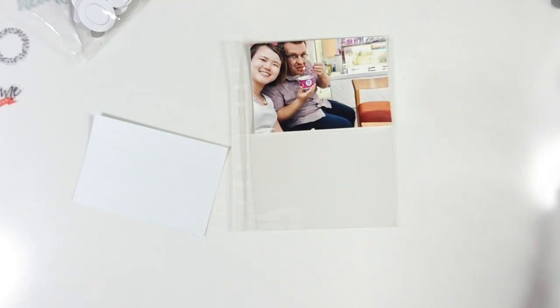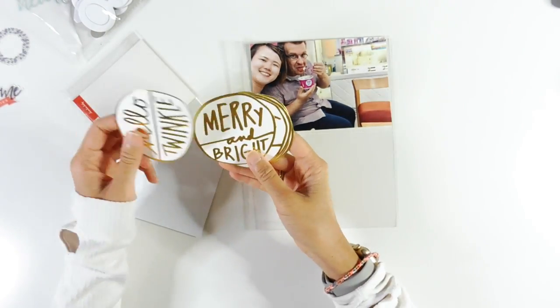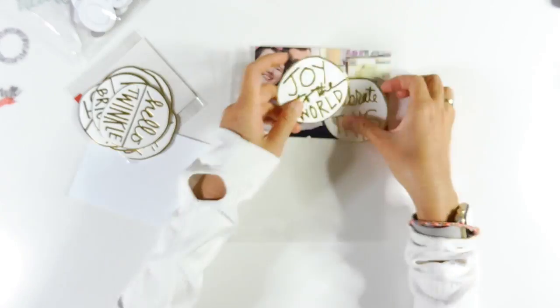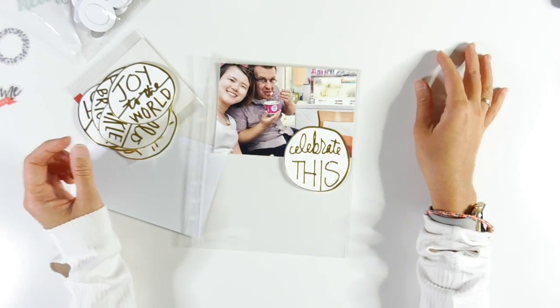Hey guys, thanks so much for joining me again today for another December daily process video. For today I've got day 21 for you — December 21st. Today is going to be a relatively simple one once again.